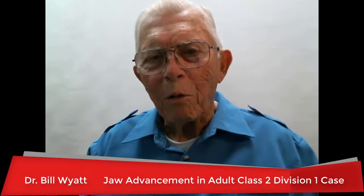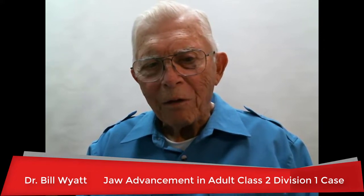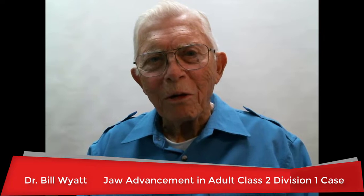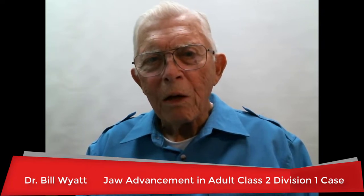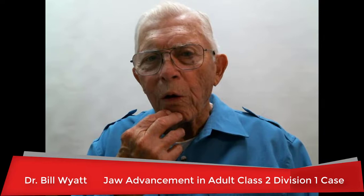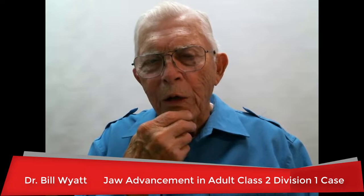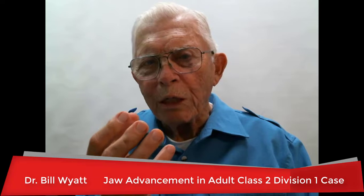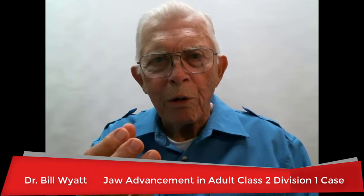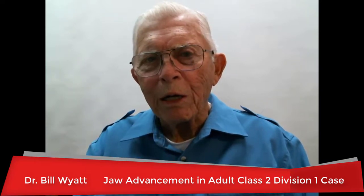Good evening, this is Dr. Bill White again with the American Orthodontic Society and I've got a real interesting case to go over with you today. It's an adult, it's a Class 2 Division 1 with a short lower jaw. The lower jaw is way back. We're going to open or level the bite up where she can bring it forward. She's trying to bring it out on her own but can't get it out all the way, so we're going to level it and bring it the rest of the way.